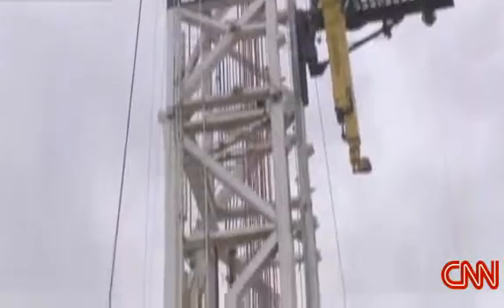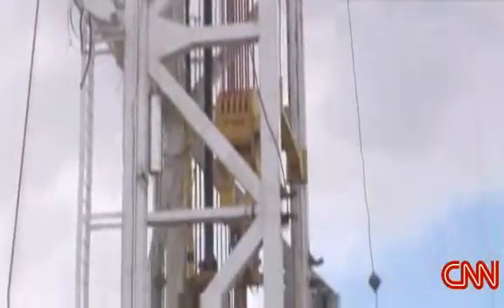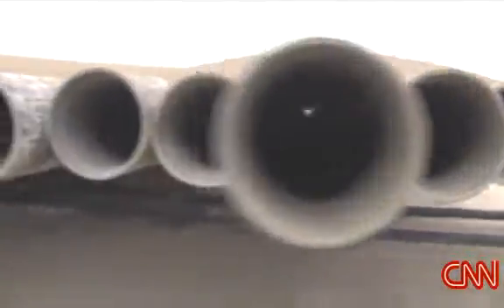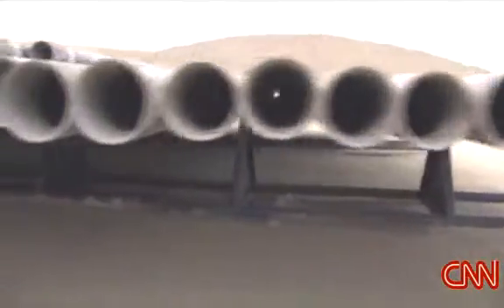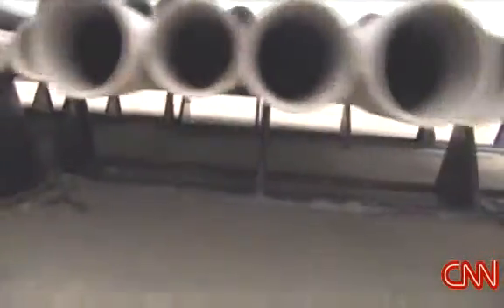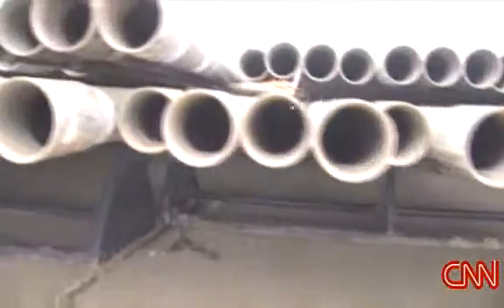Once we drill the well, the construction process is: we drill to 2,500 feet and set a 9 and 5/8-inch casing — a steel casing string. We put it in the ground and cement it in place. That's designed to protect the groundwater. We drill to about 2,500 feet, put the casing in the ground, cement it all the way back to surface, which then forms a barrier to protect those groundwaters.